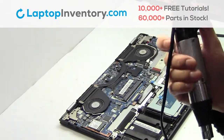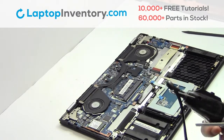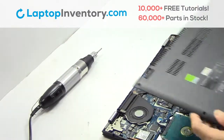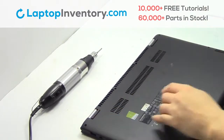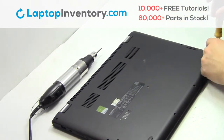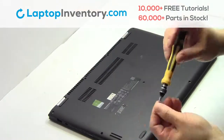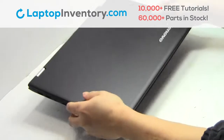Place the screws back in. Snap the plastic cover back in place. Place the screws back in. That's all. You just replaced your laptop hard drive.